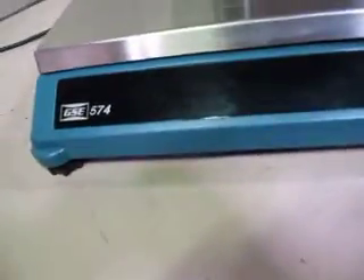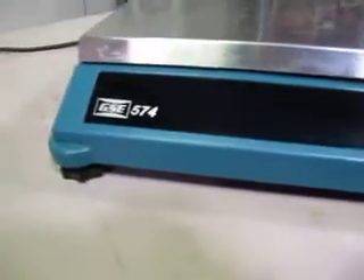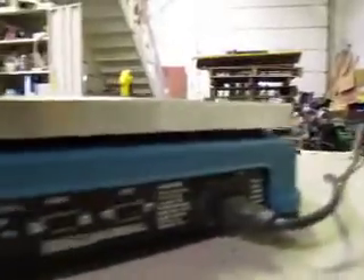You're bidding on a GSE 574 — according to the computer, it says it's an accounting system. I've got a link to their user's manual and owner's manual on the eBay listing.